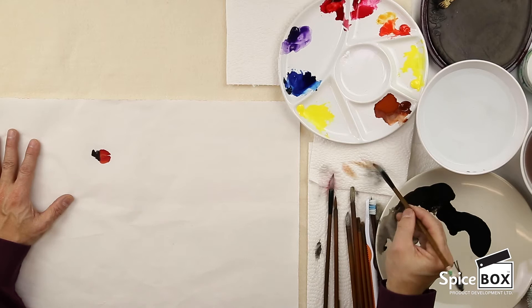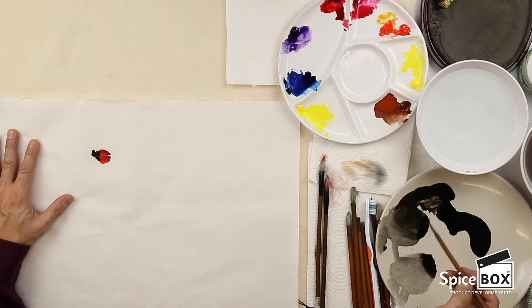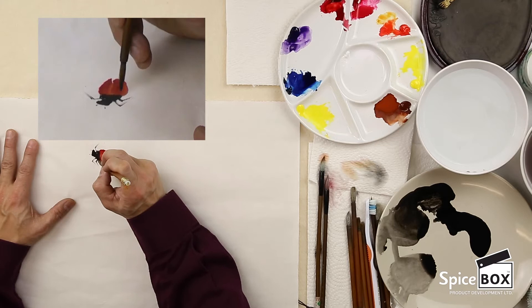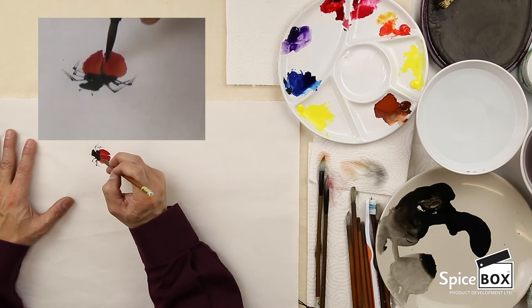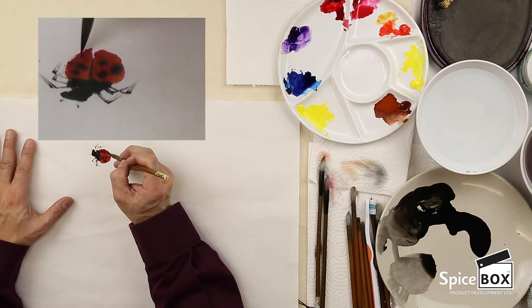Now I'm going to clean my brush and switch to the vine brush. Make sure you don't have too much water. I'll pick up concentrated ink and go ahead to do the whiskers and also the legs. If you find that your brush didn't pick up enough, you can reload again. Now I'm going to continue doing the spots. Sometimes if the body line is not clearly defined, you can draw a line, then proceed with the spots. It doesn't matter how many spots you do — probably more than seven.